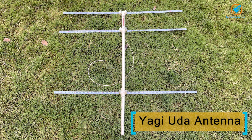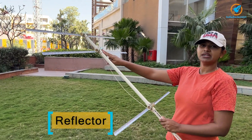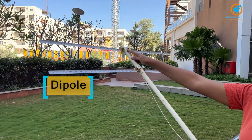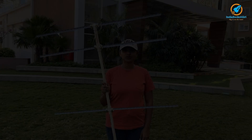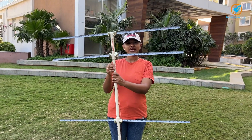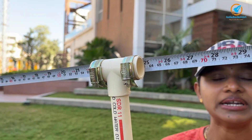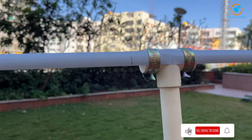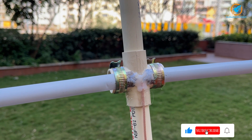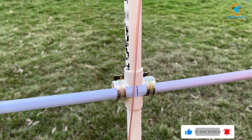Now let us see what a Yagi antenna is. This is the antenna designed by two scientists, Yagi and Uda. I have considered a three-element Yagi antenna. The bottom one is the reflector, the middle one is the dipole, and the top element is the director. These three elements have to be made using conductors. The center boom can be a conductor or a non-conductor. In this design I have made the center boom using CPVC pipe. The director is a single conductor. The dipole is not continuous — it is split into two halves and the RF cable is connected to the two halves of the dipole. The reflector is a single conductor.